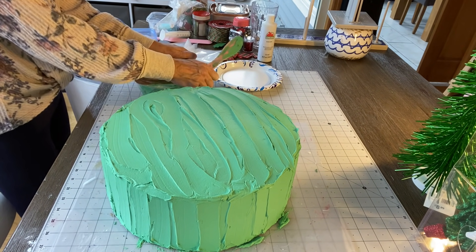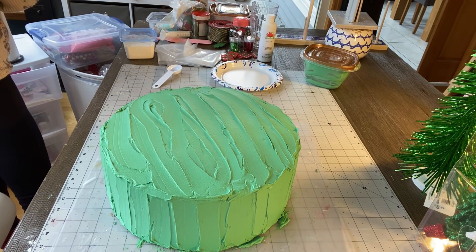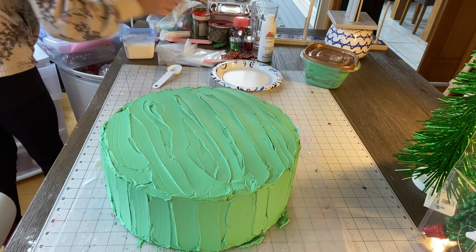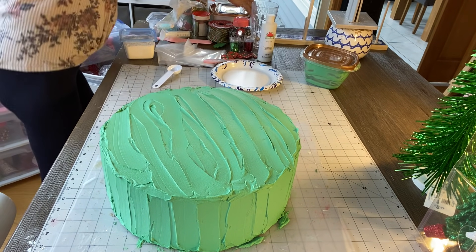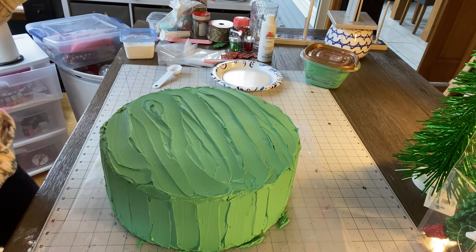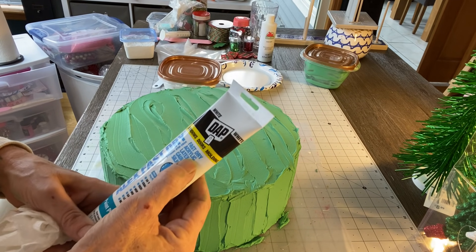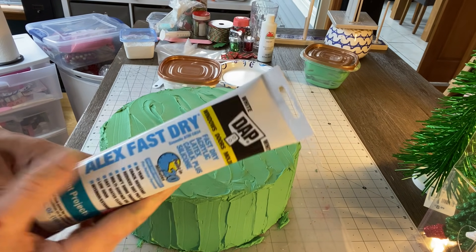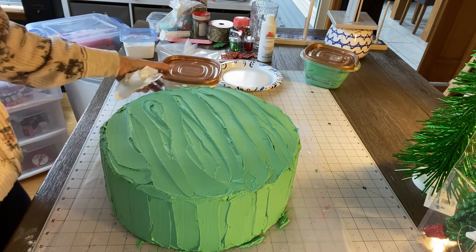For the dripping on the cake, we're not using the lightweight spackle — we're going to use DAP caulk. You want to get the fast-drying DAP caulk. It's a fast-drying acrylic latex caulk — that's what you need. Screenshot that! I already have some mixed in a bowl. I squeezed some of this in — you don't need a lot, about two to three tablespoons.